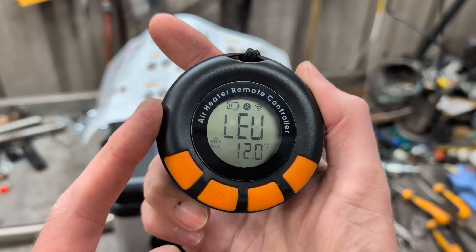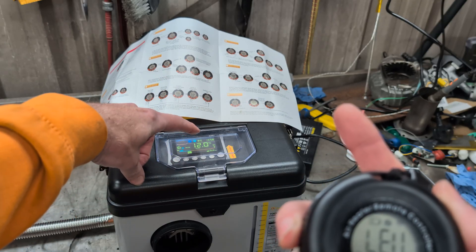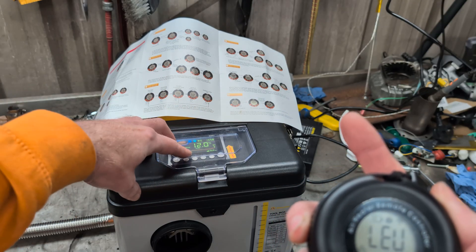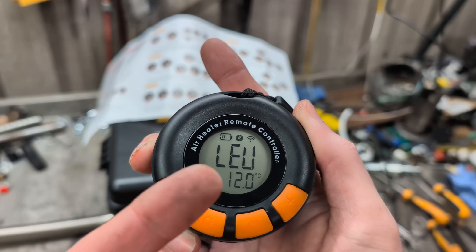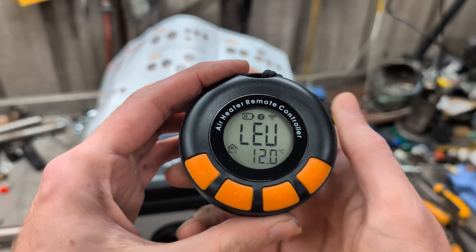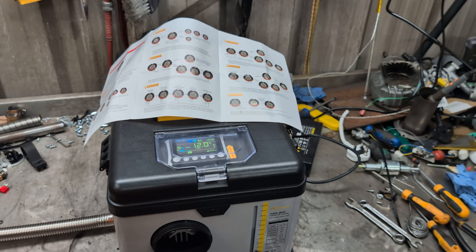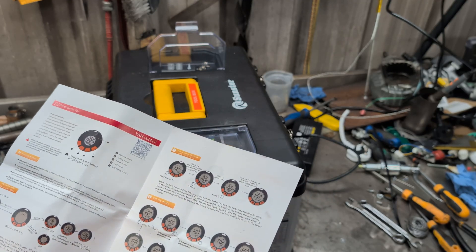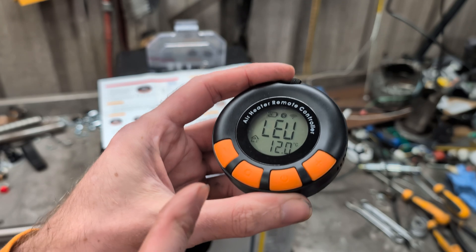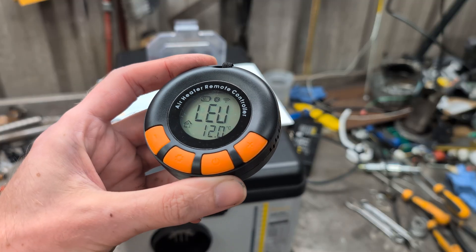The beauty of this device is that you don't need to bring the heater's controller into your tent. If you're outside, you don't need to bring in the long cable — you can just bring this unit inside because it has a thermostat inside it. You can do temperature control, set it by levels and control it remotely, and it also has a carbon monoxide alarm, which is kind of the most important bit. You can set the trigger points for the alarm and the cutoff.